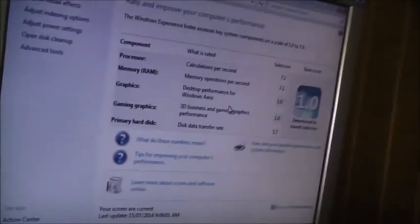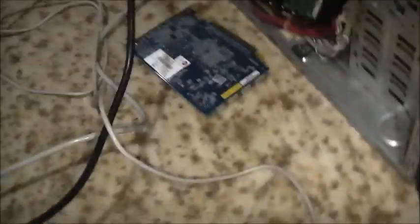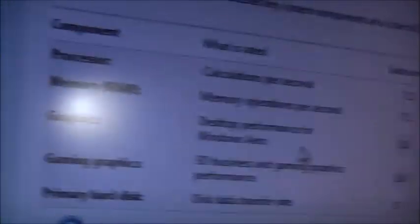Well, it does run Windows 7, but performance is poor because I haven't got a proper graphics card installed. The processor scores 7.1 calculations per second, and the RAM is pretty good. The hard drive scores 5.7 — it can't spin fast enough physically. The onboard graphics score is low because it's only meant for basic tasks.